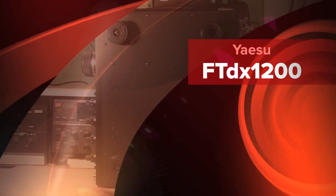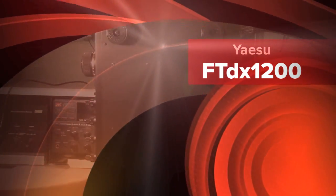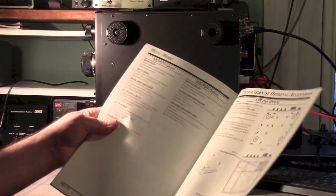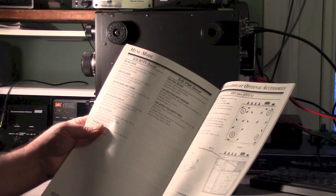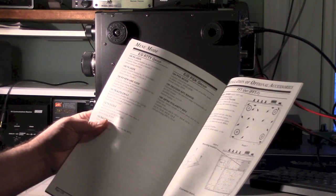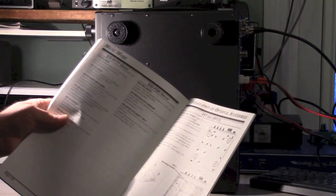Okay guys, so here's the next part: installing the FFT unit. They put the instructions for that in the main manual, and that's kind of a sales trick to get you drooling over what you can do. It's really easy, actually, to put this in, although there's a million screws on the bottom cover to come off.